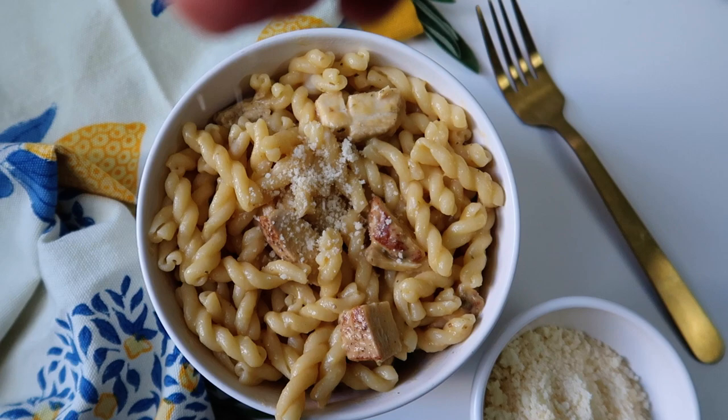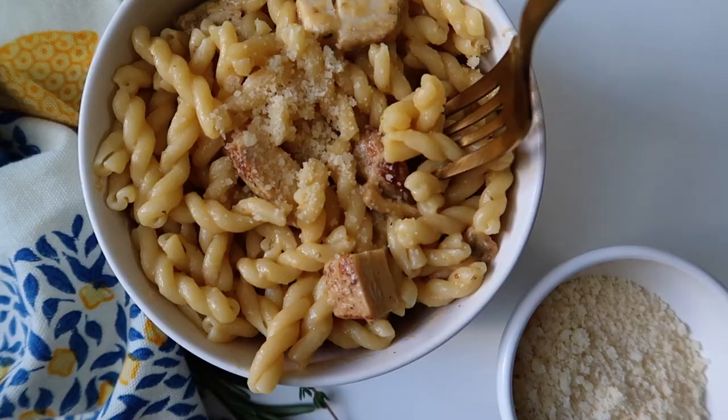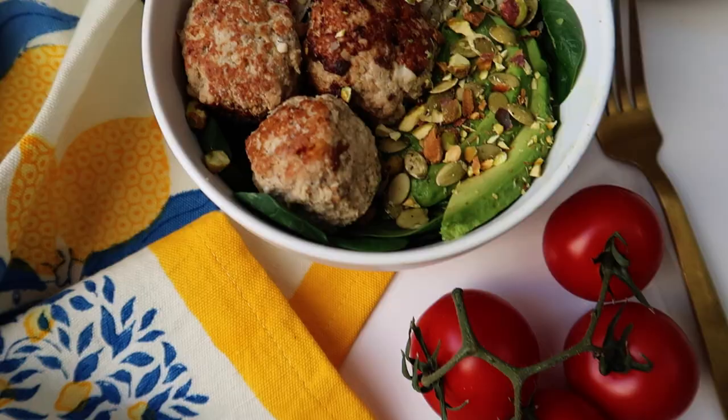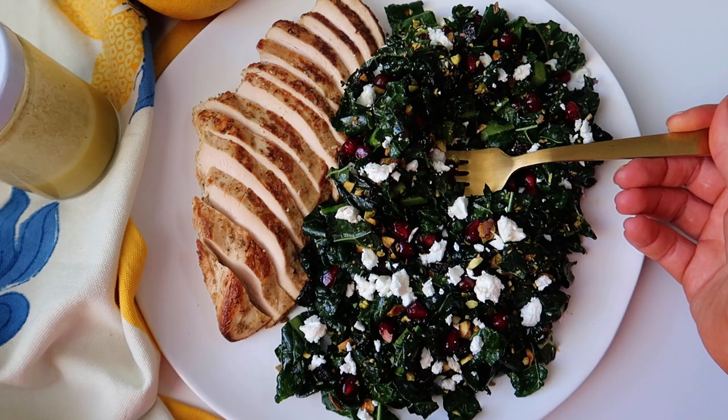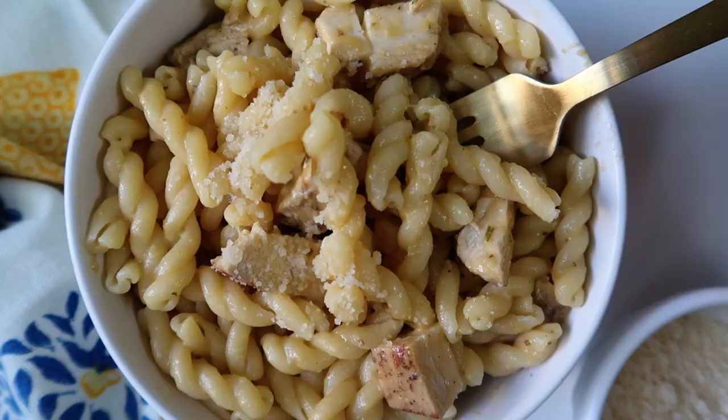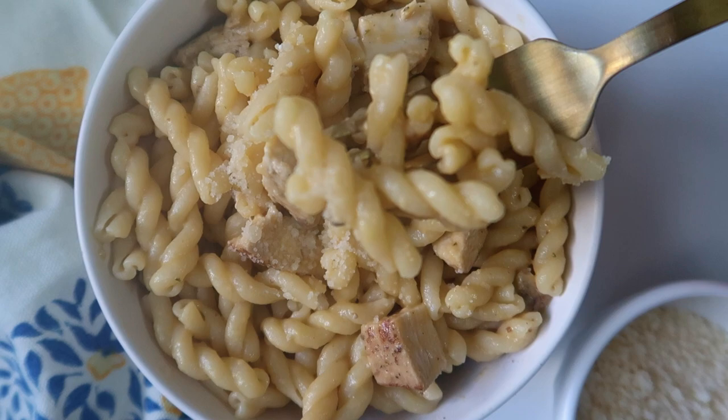Hello everybody, welcome back to my channel. My name is Caroline. Thank you so much for clicking on this video. Today we are doing a whole entire Mediterranean meal prep. We are going to crack open some vino and cook and drink some wine — maybe you'd like a glass of wine too while you watch this fun cooking show.